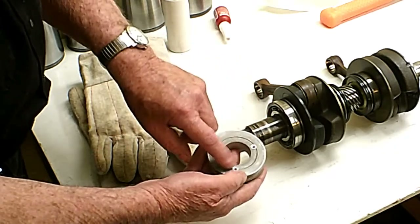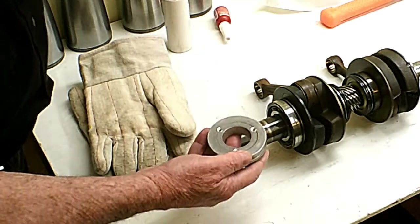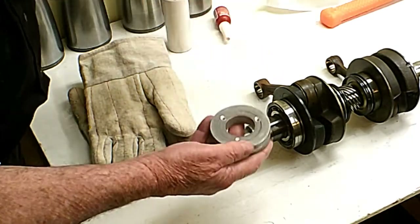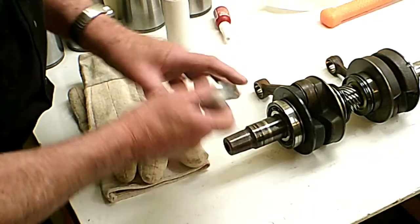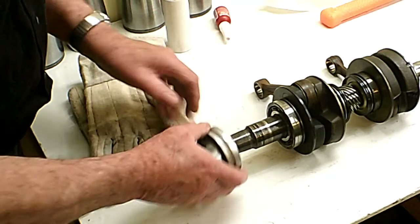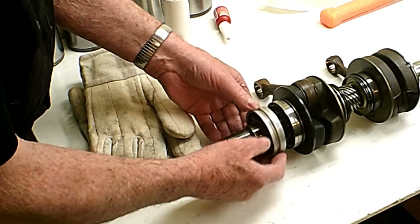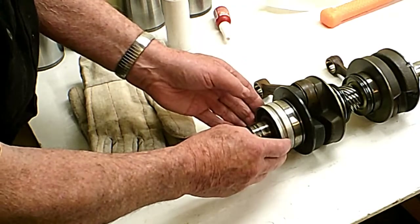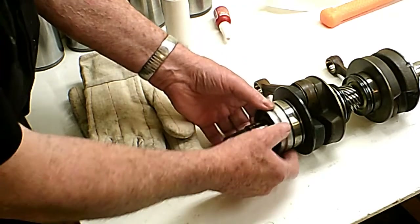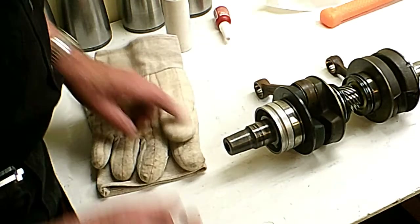I put a countersink on this side just as a way to collect the oil, and hopefully the pressure of the air going through there whenever the crankcase compresses is going to blow oil through there and into the next bearing. But you can see that thing is pretty tight on there — I really don't see how they figured oil would get through there. I really think this is not good.